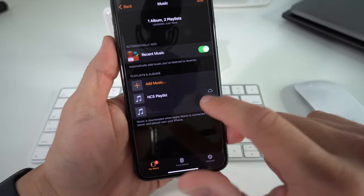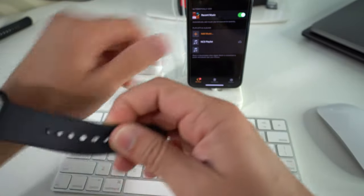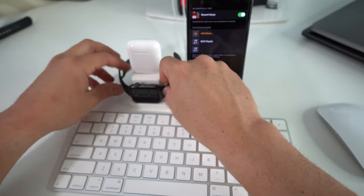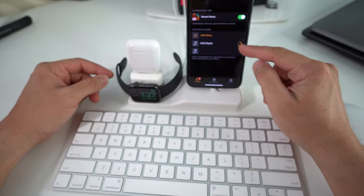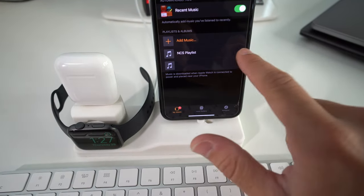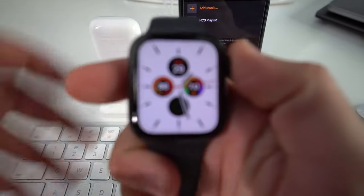As you can see, it's being transferred over right now. However, to completely transfer songs or playlists you do have to plug in your Apple Watch to a charger. Once it's plugged in, a loading bar will appear — and as you can see it already loaded. Now all the songs from that playlist will be on your Apple Watch.